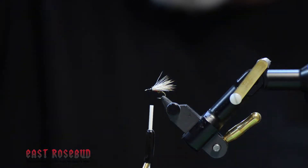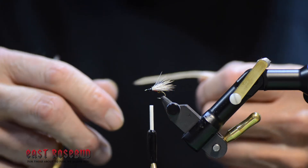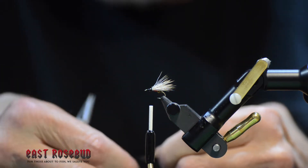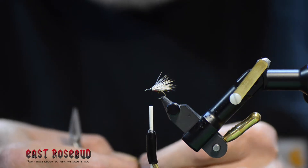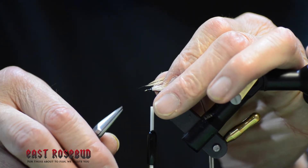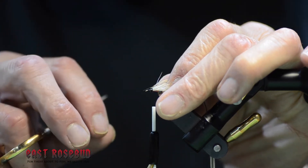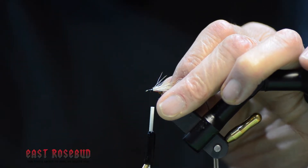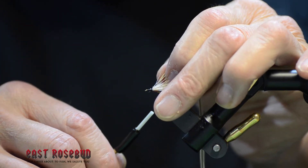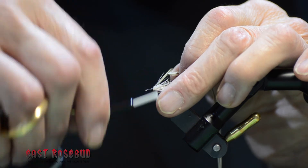For hackle I'm using some golden badger. I think if you had just brown it would be all right, but I love the way the golden badger looks. Tie this right in front of the wing. Make sure that the shiny side is facing forward. Also make sure you've prepared the feather so that the first portion that hits the hook shank is bare of hackle. If you don't, when that hits the hook shank, the hackle will flare forward, which you don't want. By taking that off and tying this so that we have about a half a wrap of bare quill before we actually hit the hackle itself, you'll see that the hackle wraps much more nicely.